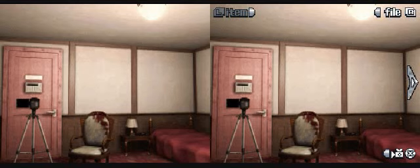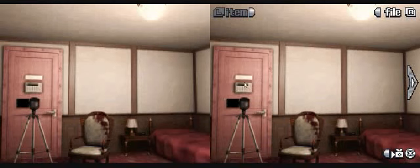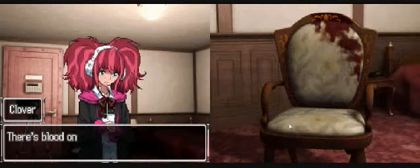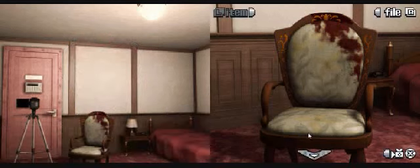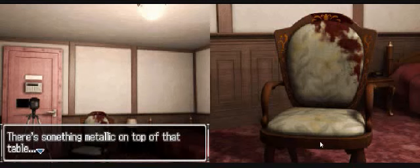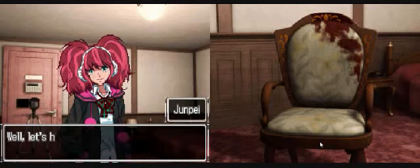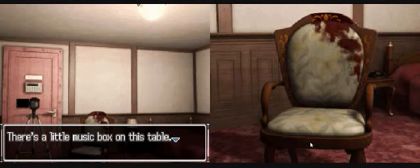Let's see what we got. We got a chair - there's blood on the chair. Do you think this was the dead guy's? Yeah, probably. There's something metallic on top of that table. Is that a music box? Well, let's have a look. There's a little music box on this table.